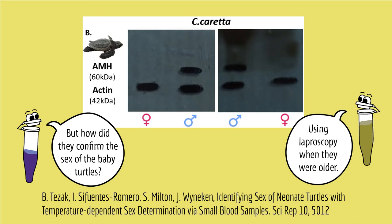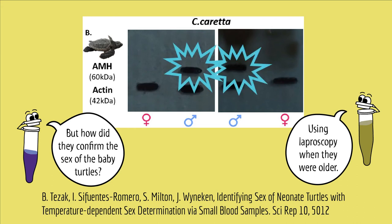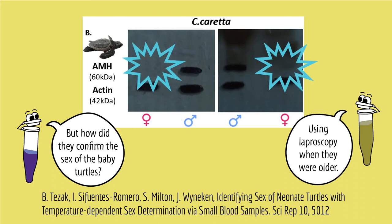So the scientists who were studying the sex of baby turtles used a Western blot to determine whether AMH protein was present in the baby turtle's blood. They found that AMH protein was present in 100% of one-day-old male turtles, but not in one-day-old female turtles, which they verified using laparoscopy to determine the sex of the turtles when they were older. Having a non-invasive way to monitor sex ratios of baby turtles can be an important tool in conservation efforts for endangered species — all with the help of Western blots. Now that's cool!